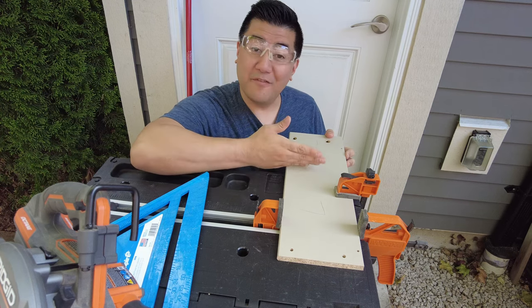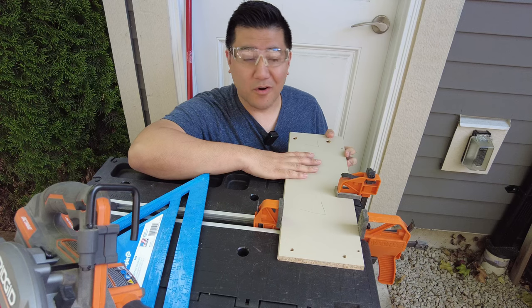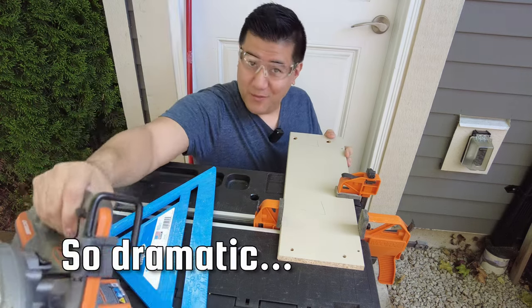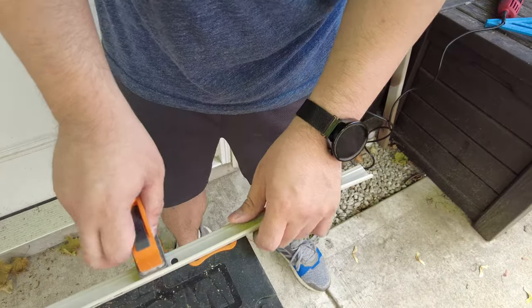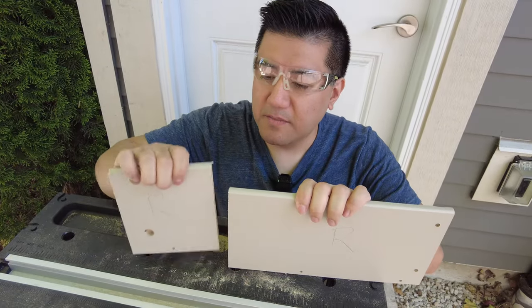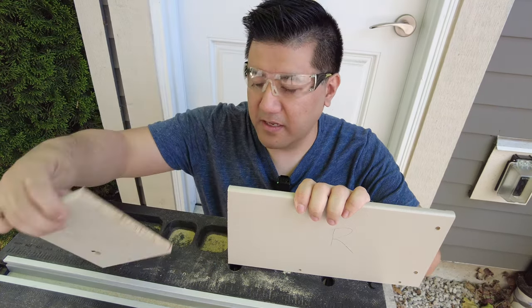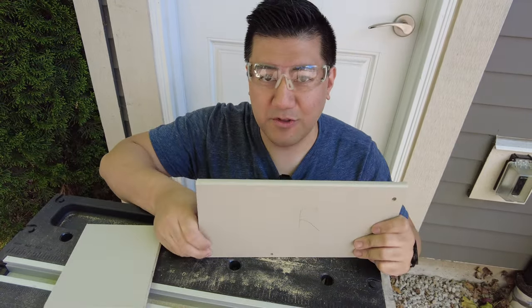I'm going to go ahead and cut off five and a half inches off the drawer. I'm too lazy to take out my miter saw or any other tools, so I'm just going to try and freehand it with a circular saw. Now that I've got the pieces cut, I'm going to go ahead and transfer the holes that were on the previous piece that's now discarded so that I can connect the drawer front.